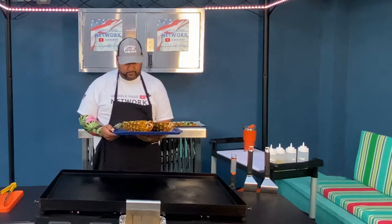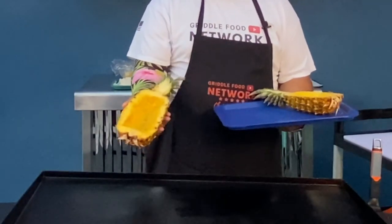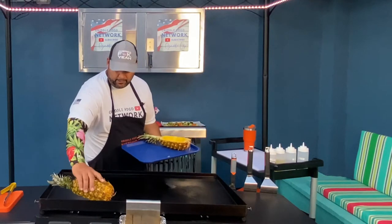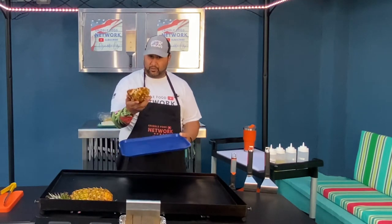I took one pineapple, sliced it in half, got everything out, chopped it up, got some nice chunks I'll put on there. I'm going to go ahead and get this warmed up on the inside on both of them. These are going to be the bowls.